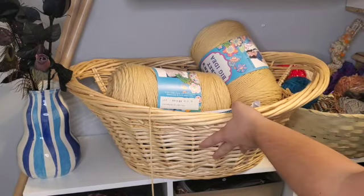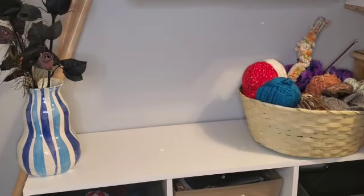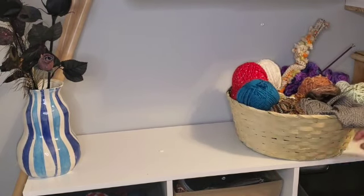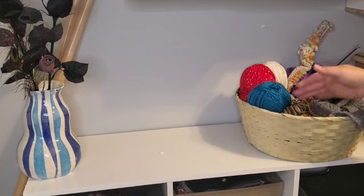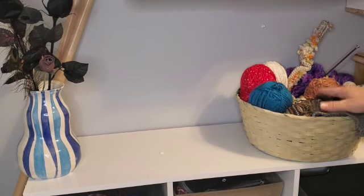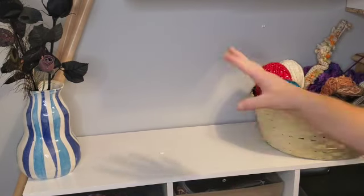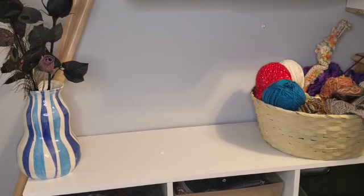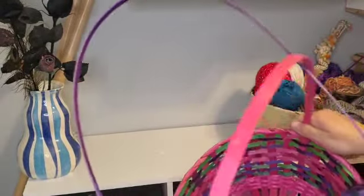I found another basket, painted it, and I have another one like it that fits more comfortably on the shelf so I can separate my smaller pieces of yarn and ongoing projects. I painted one of these Easter baskets from Walmart, but those baskets didn't work out, so I moved them to the top middle shelf of the wall. On top of that shelf I added two Dollar Tree larger baskets, which I'll show later in the video.